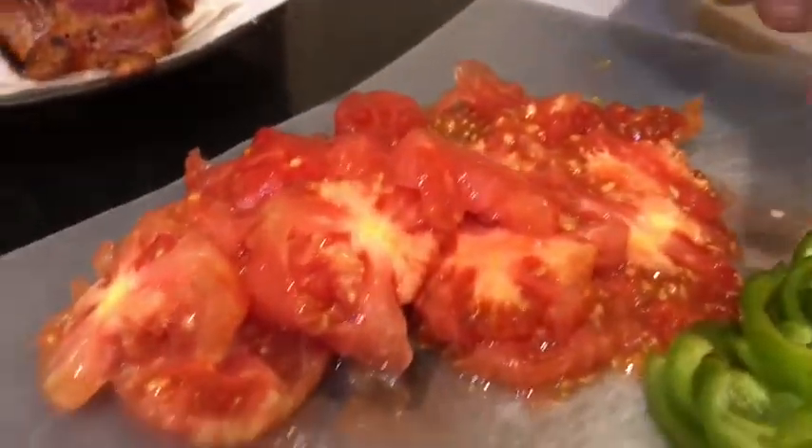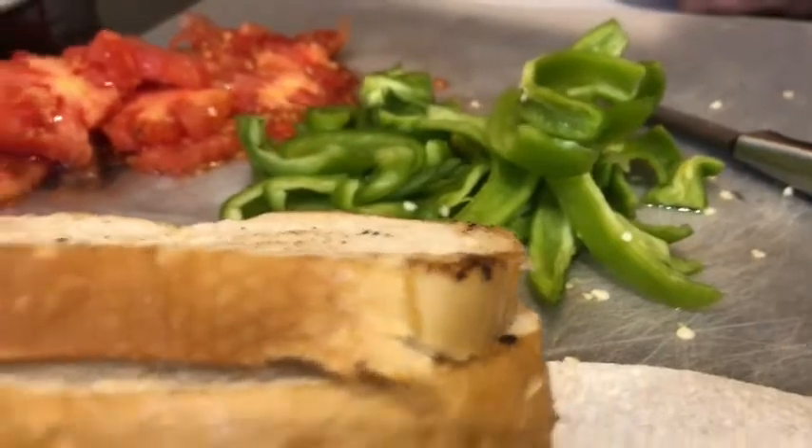I've got fresh out of the garden, all organic. I've got tomatoes, I've got bell peppers here, I've got an Anaheim pepper, and I don't have the lettuce though. That's okay because the peppers make up for the lettuce and it is just as good.